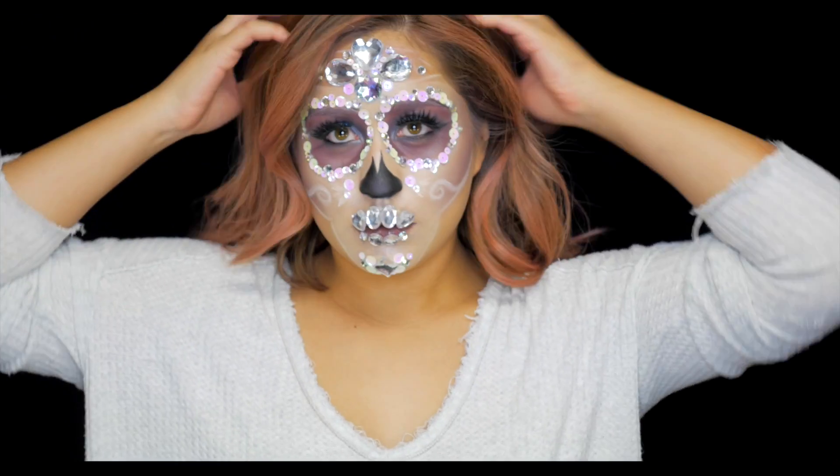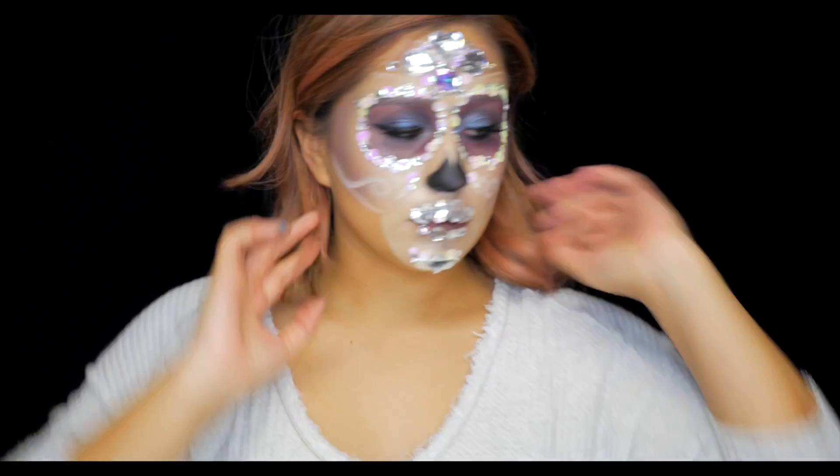And I'm done! Alright, there you have it everyone. I hope you enjoyed this video — I really enjoyed making it. Like I said, you need a lot of patience but I think it's well worth it in the end. It took about a couple of hours. I would love to see your take on Dia de los Muertos sugar skulls. If you liked this video give it a big thumbs up and I'd love to see you next time.